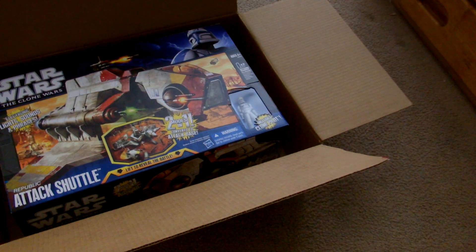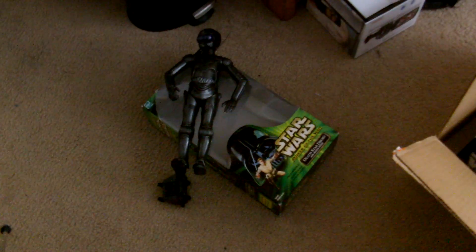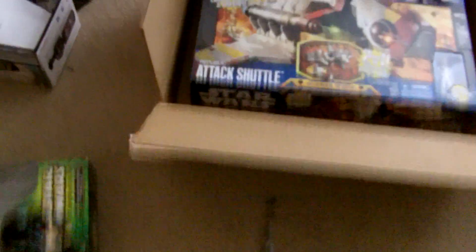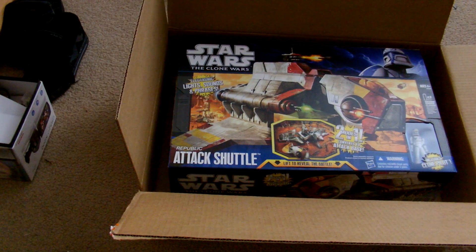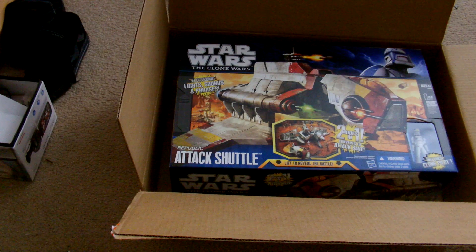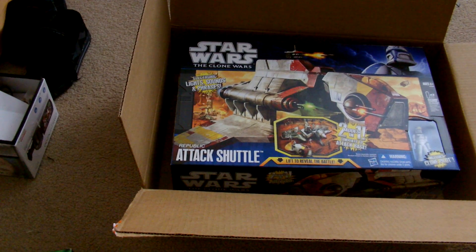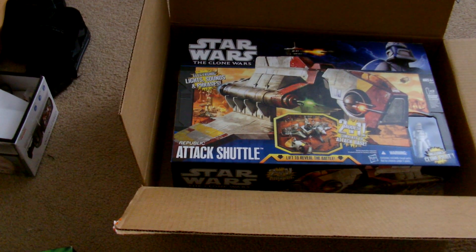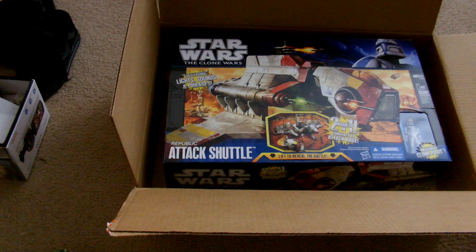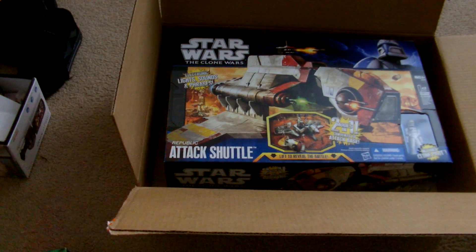So I spent a total of about $60 — on the Republic Attack Shuttle, the Power of the Jedi 12-inch figure, and the Jabba's Palace 3D Diorama Display. I hope you guys like this little unboxing video. Happy New Year to all! I'll probably do a review on this, the 12-inch figure, and the Jabba's Palace 3D Diorama Display. But I need to get back to cleaning, so until next time guys — peace out, keep collecting, and may the Force be with you.